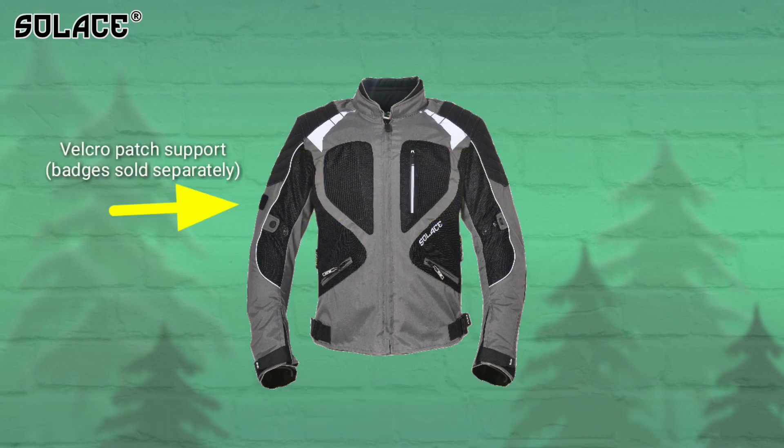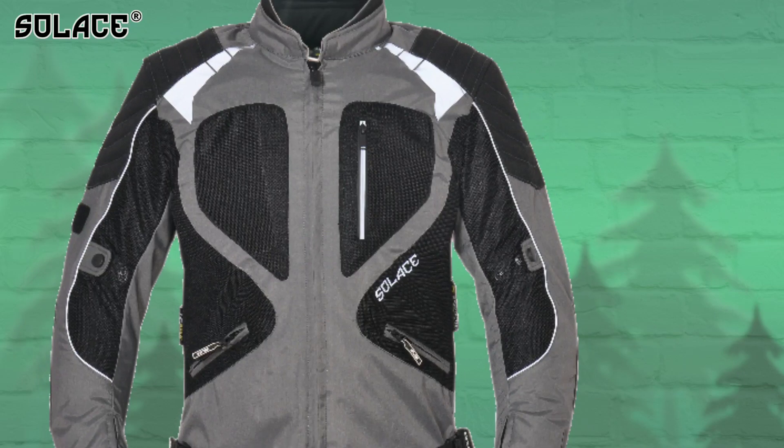The right arm of the jacket has Velcro patch support. The patch is available on our website.